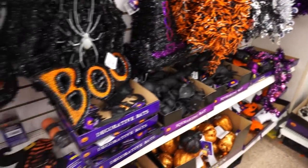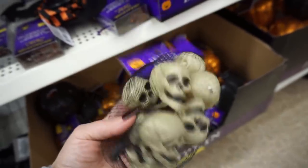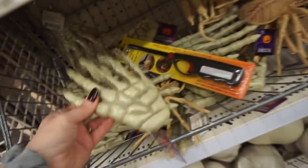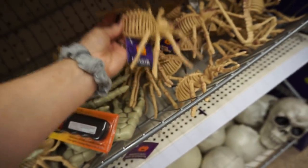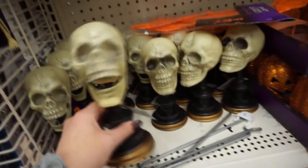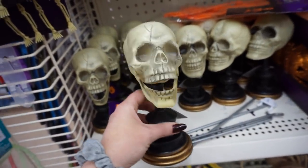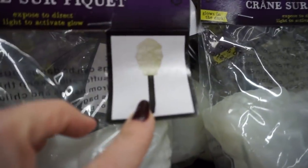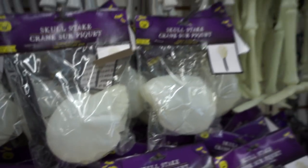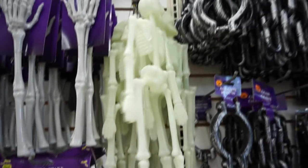Nothing new. I think I need you. I wish they would update this and make it something different. They've had this for a few years — spice it up. What is this? A skull? I did a lot of DIYs with him last year.